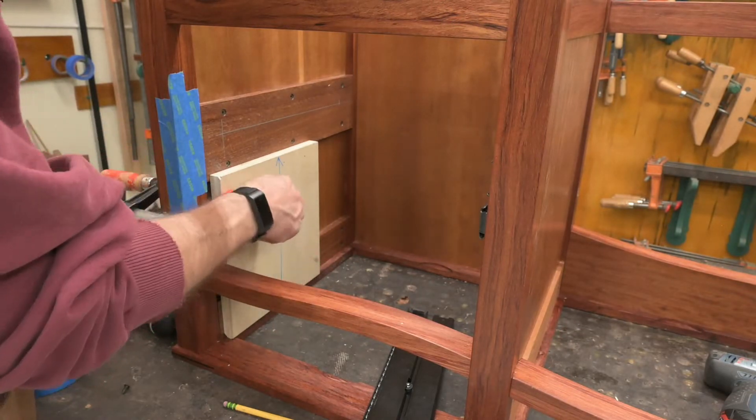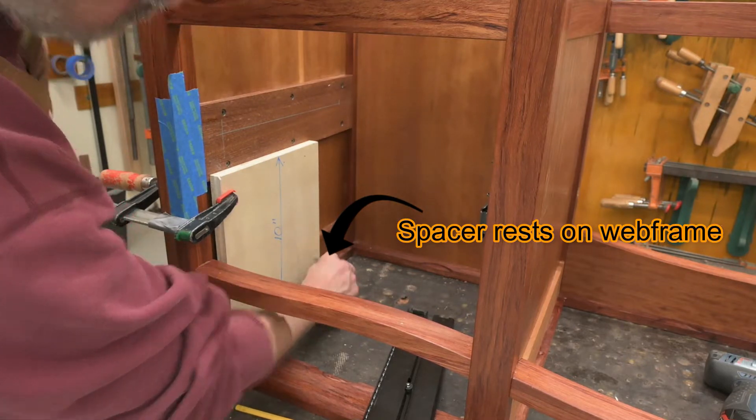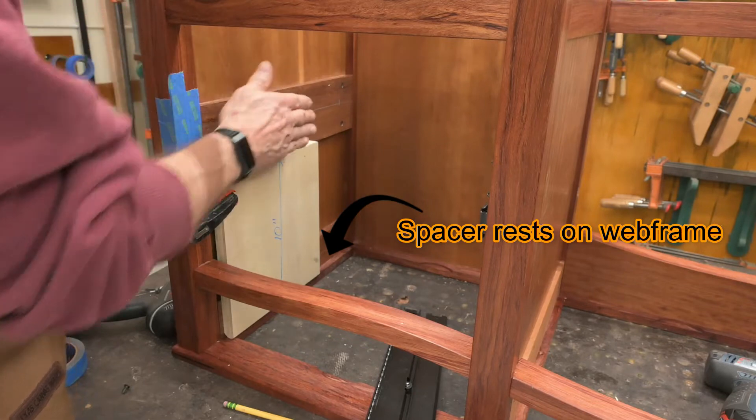As you can see, I've got a spacer here. Ten inches rests down here. That's where I'm going to position the slide this way.